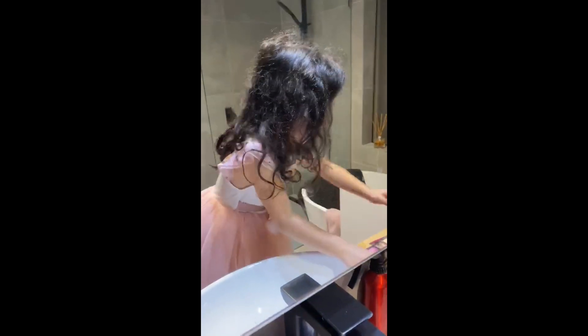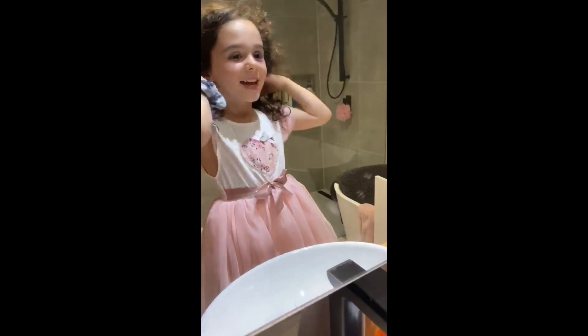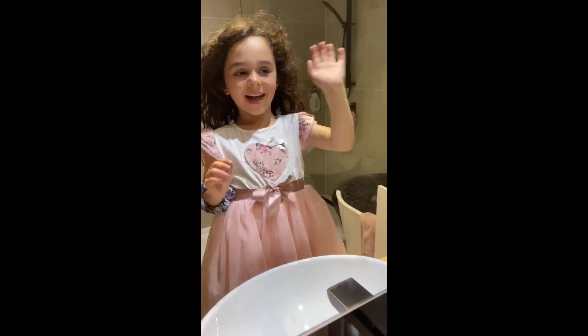It smells like raspberry. So now I'm going to put crunchies only because I love crunchies. And that's it. Bye!